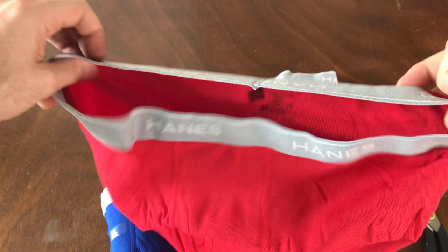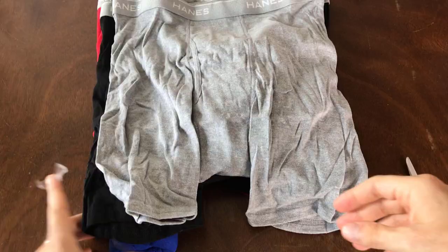I found that these hold up really well over time. So you see the black ones here. The other black pair is actually the gray pair, and then last but not least, we've got the blue pair.